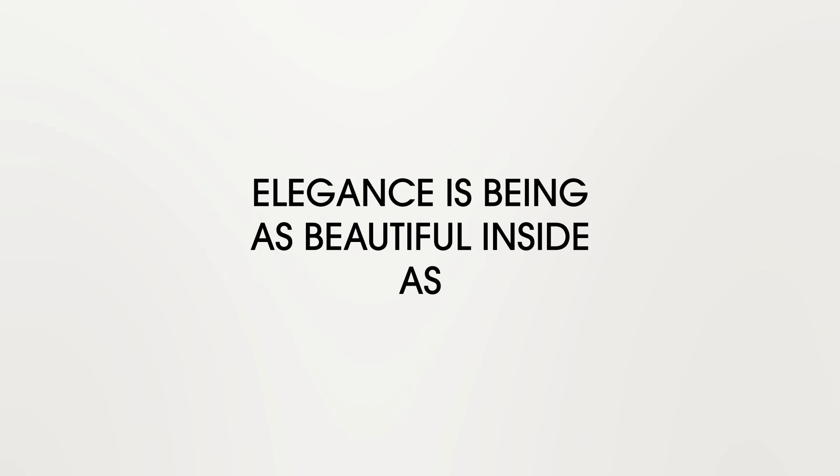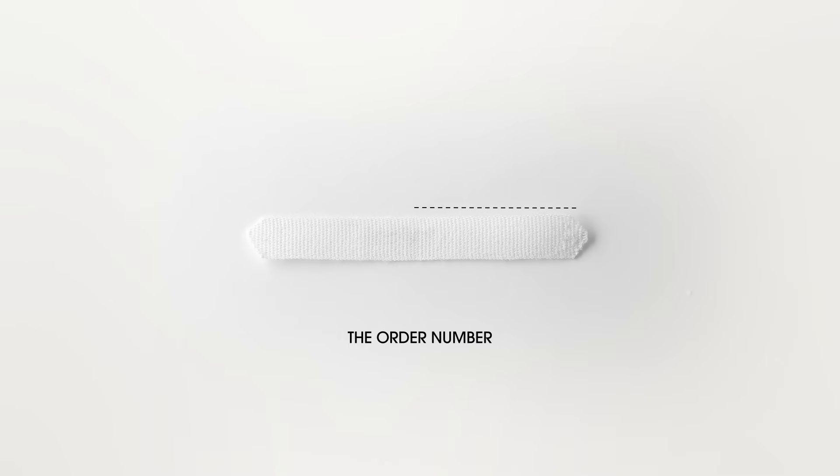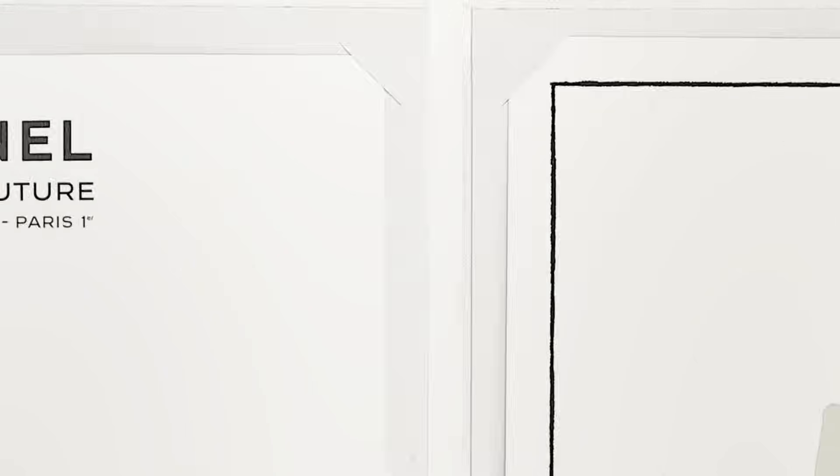Sew in the lining, because elegance is being as beautiful inside as outside, in Mademoiselle's words. Place the chain — the Chanel secret to weigh down the jacket just so — the finishing touch to ensure a perfect fall. Apply the label like a master stroke. Put the order number behind it like an original work of art. Slip a spare button into a small pouch and straight stitch it on the lining. Gently wrap the jacket, tucking tissue paper into each fold. Slide in the certificate of authenticity for this one-of-a-kind piece.